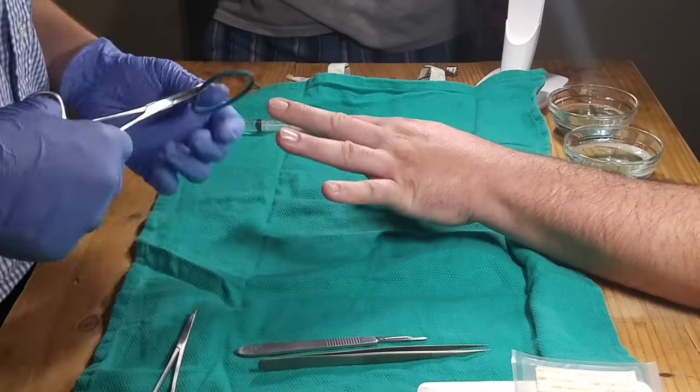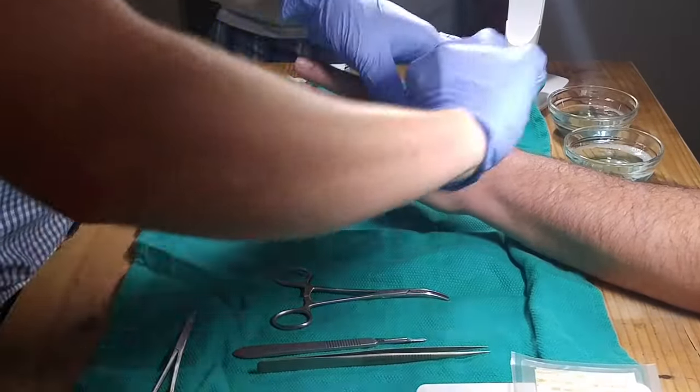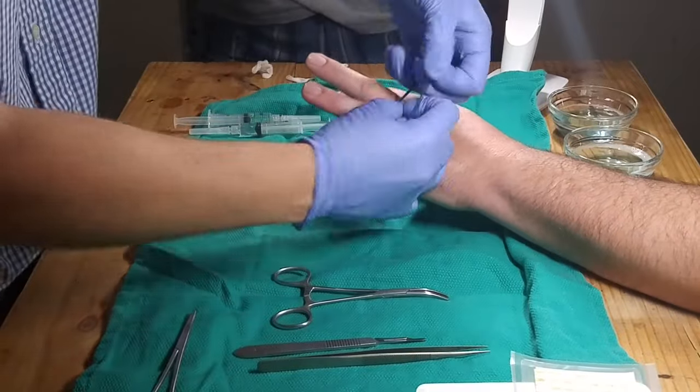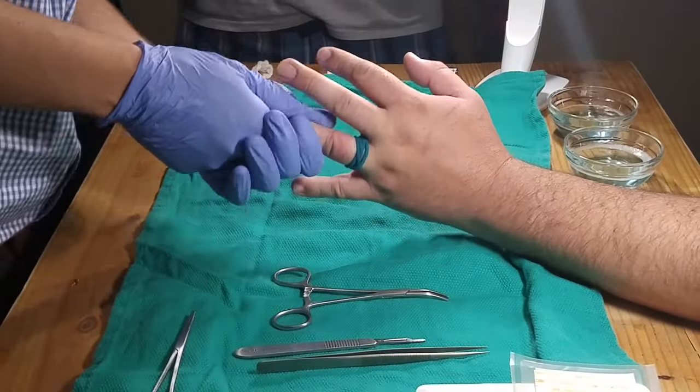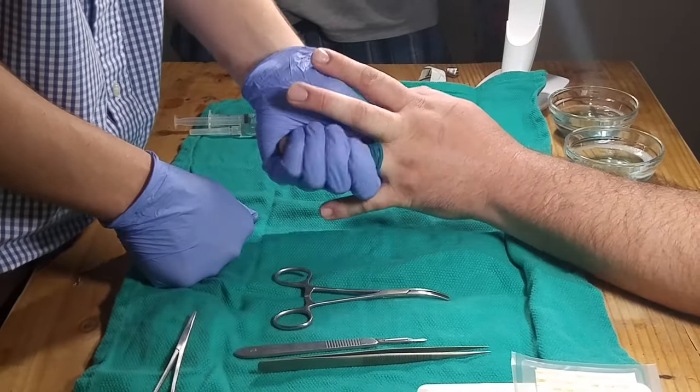Once things are numb, it's time to add a tourniquet. Here we're using a hairband pre-soaked in chlorhexidine to keep it sterile. You want it tight enough to stop blood flow but not enough to bruise you. Once it's on, squeeze the finger to remove any remaining blood.